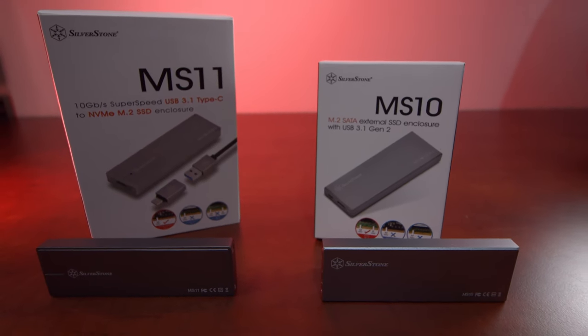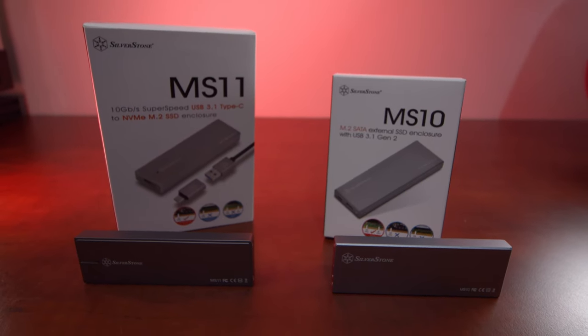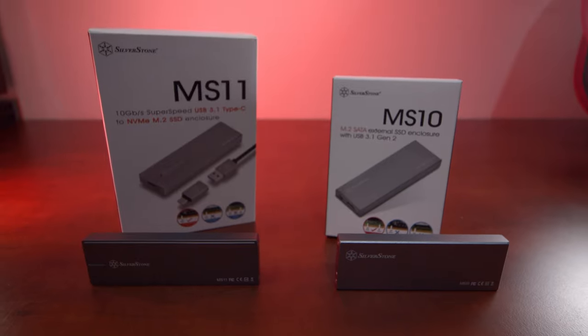Now one of them is for the SATA variant of the M.2s and one of them is for the NVMe version of the M.2s, and that's where a little bit of confusion comes in unfortunately. To explain it a little bit more, you've got your SATA variant of M.2 which is generally limited to about 500-600MBps on the read and write, whereas the M.2 NVMe version is generally limited to around 3000MBps on the read and write.